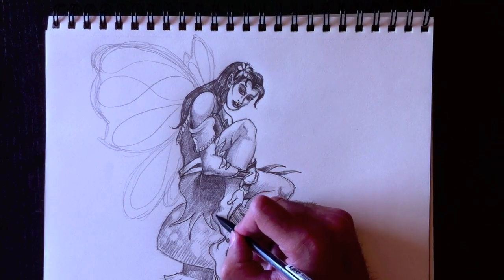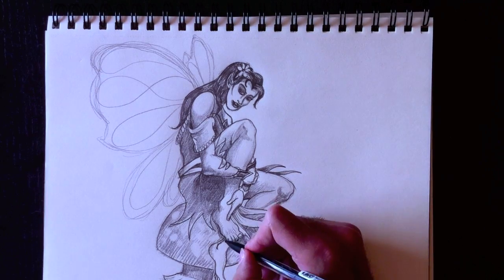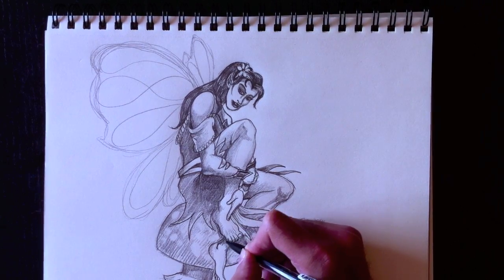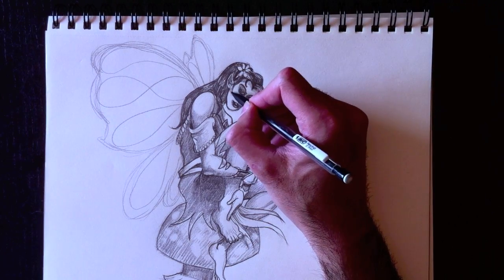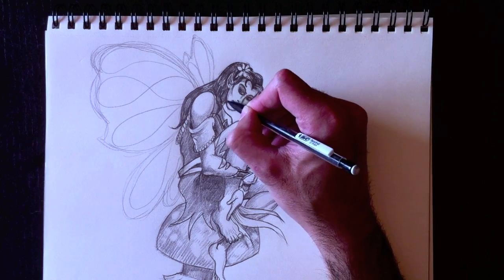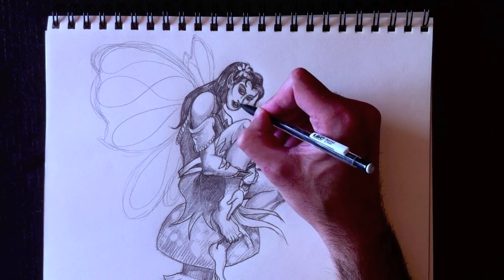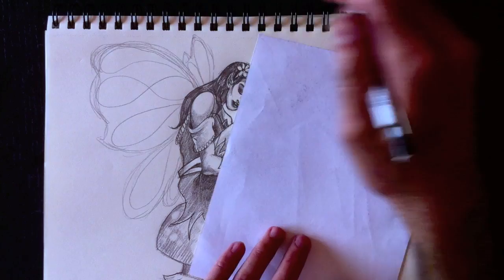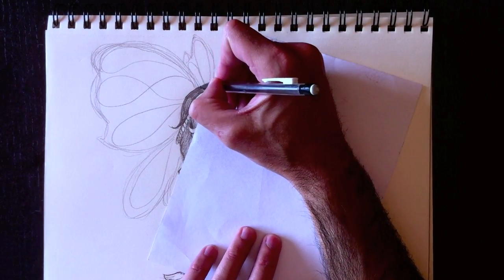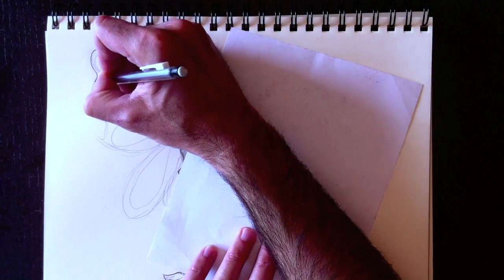A lot of princesses have that in their dresses — beaucoup de princesses ont ça. C'est un petit peu d'ombre au niveau de son visage. Et puis ensuite nous allons attaquer les ailes — pour faire les ailes, il faut avoir notre technique de papier, parce que les ailes sont derrière le personnage. Here's the sheet of paper to protect our drawing — because we're going to add some detail to our wings now. So let's do the outline — nous allons faire la ligne de contour.